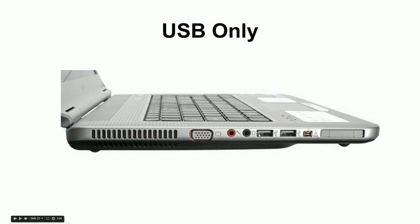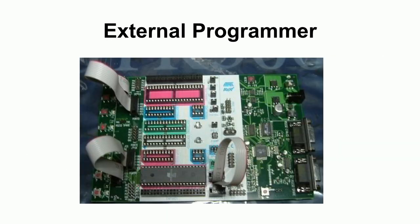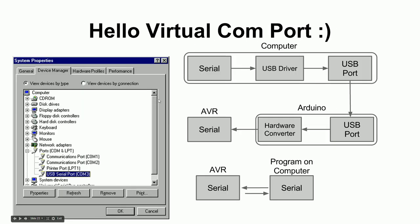USB is a very complicated protocol — it takes months to learn properly, whereas serial is easy to learn in about an hour. So the solution is the chip on the Arduino that knows how to speak USB. When you plug the Arduino into your computer via USB, that chip tells your computer it's a virtual serial port device. Your Windows or Mac computer then installs a driver automatically that creates a virtual serial port — a pretend serial port that exists only in software.